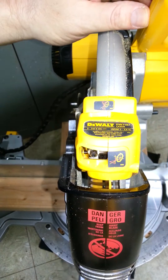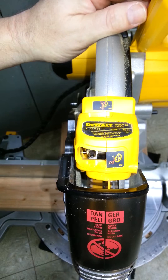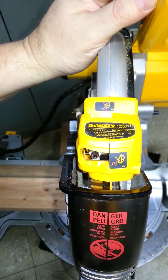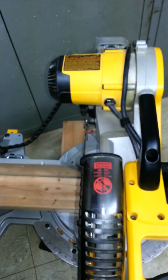Here is the DeWalt DW7187 laser and I'm going to show you how to calibrate it today. The saw needs to be plugged in for this particular activity.